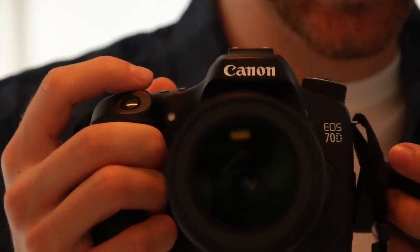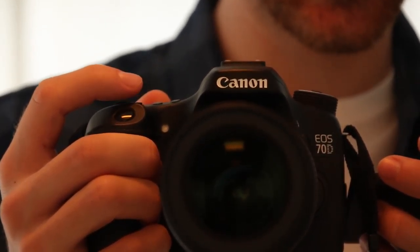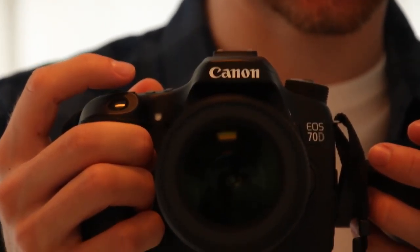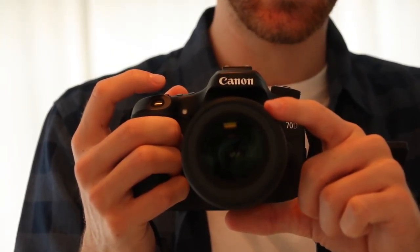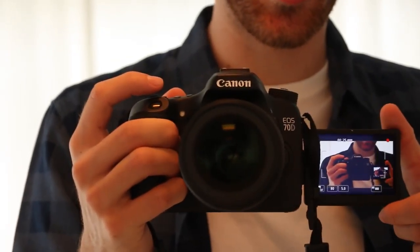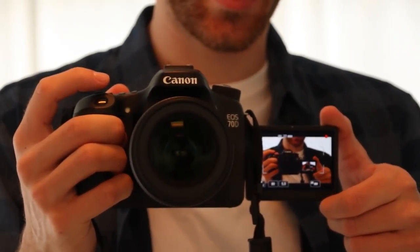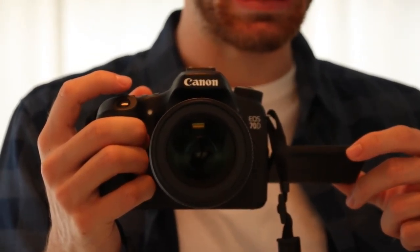First of all we need to look at all the equipment we'll be using to shoot this video and then all the other equipment. Let's start with our Canon 70D which is our vlogging camera — we shoot pretty much everything on this and take it on all our adventures. We have a Tamron 18 to 200mm lens and a nice feature is the foldable touch-enabled screen on the camera, which helps for shooting at all interesting angles.